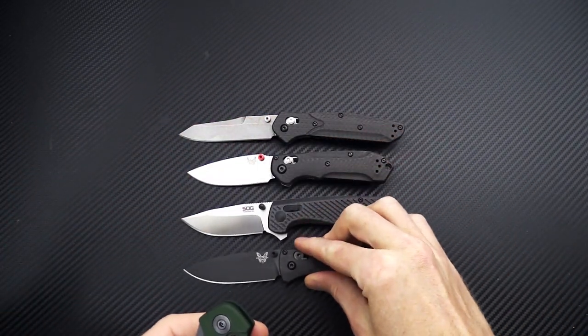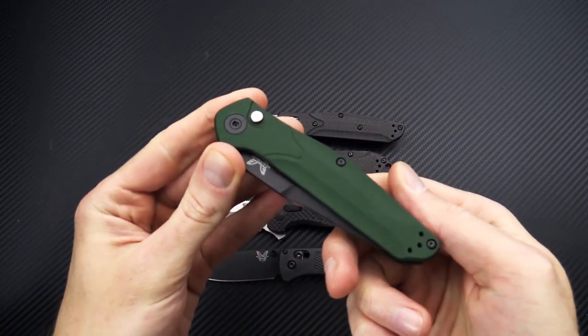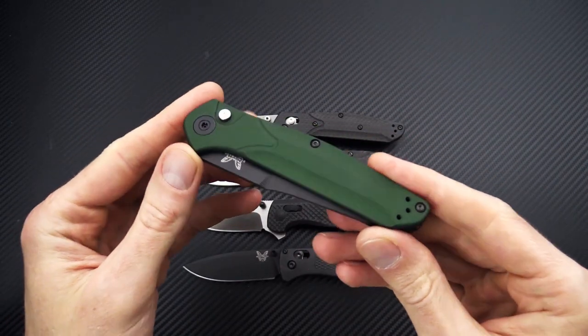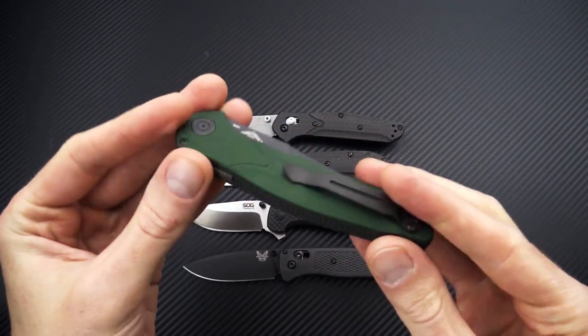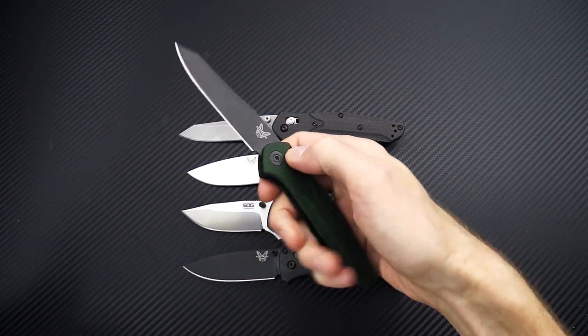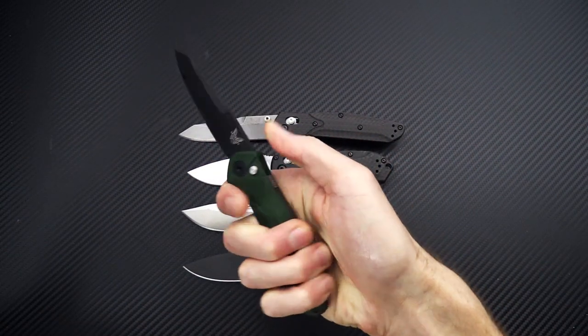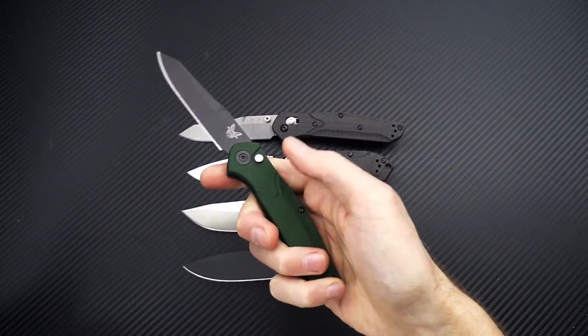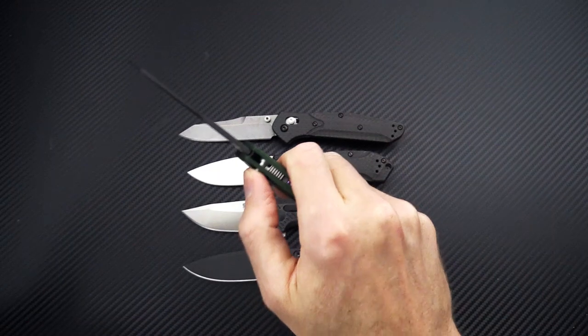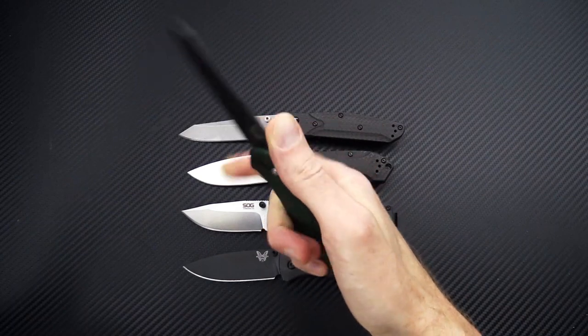So all in all, some great EDC designs. The 940 is a classic design that has been around for a long time. Very lightweight in this aluminum auto version, and of course you have that snappy automatic operation — very reliable for one-handed use. You've got a rock solid button lock backed up by that slide safety for even more reliability.